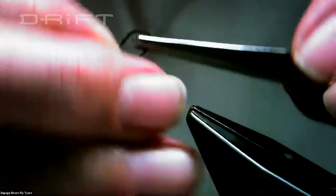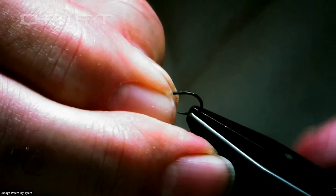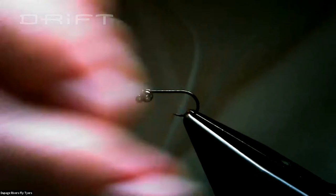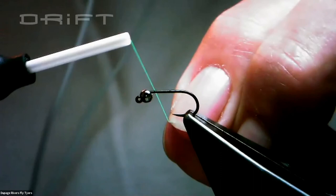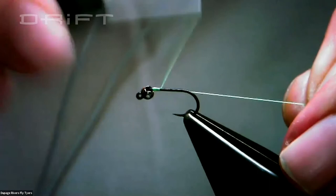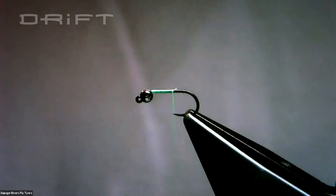We're going to make a thread base with touching wraps. I usually go about halfway and cut the tag off so I don't get a frayed edge, then go down the bend a little bit.